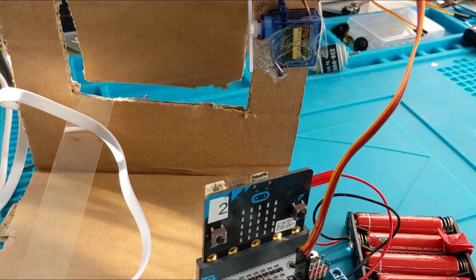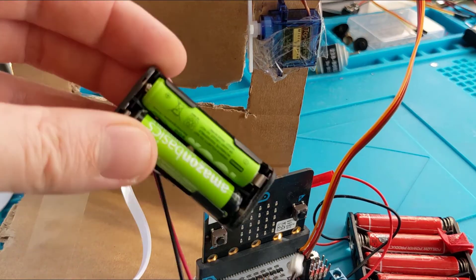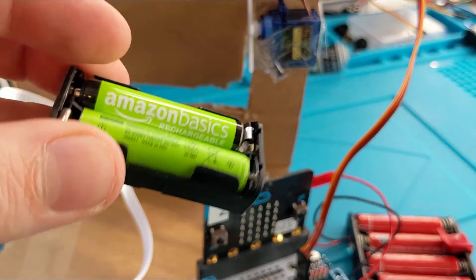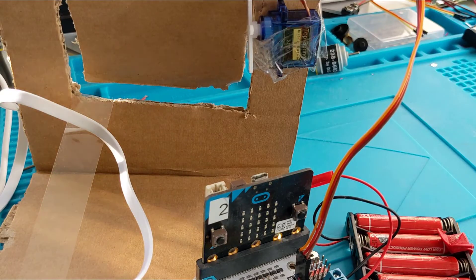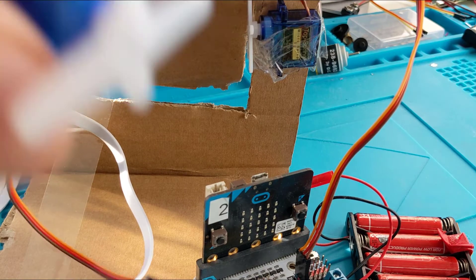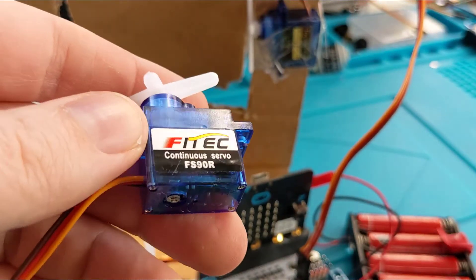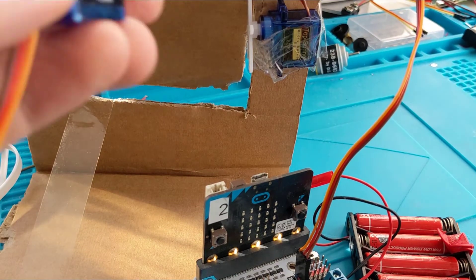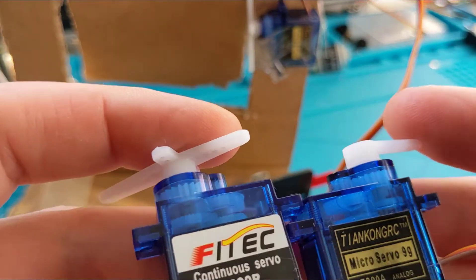Those are the three boards. You can also do it with crocodile clips with a separate power source, but 1.5V plus 1.5V is 3V together, and these servos are supposed to be between 4.5 to 6 volts.